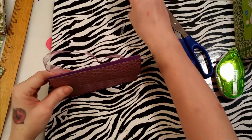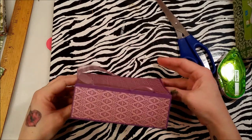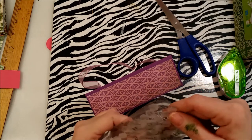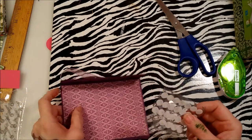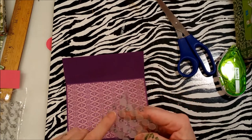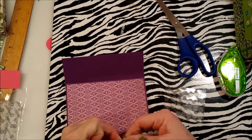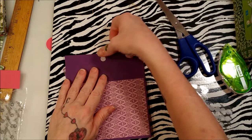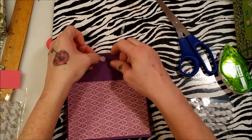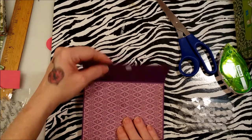You also need velcro — there are other ways to keep the flap closed, like a ribbon closure, but I love these thin velcro dots from Walmart. Put the translucent side on the inside flap so you don't see it when it opens, and the fuzzy white side on the outside. Eyeball it in the middle, then put the backing adhesive-side up onto the fuzzy piece and press down — it'll line up perfectly.